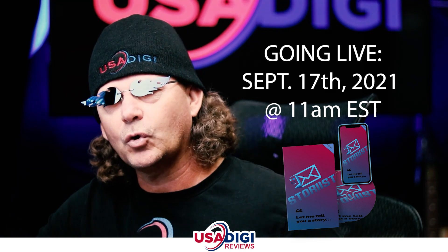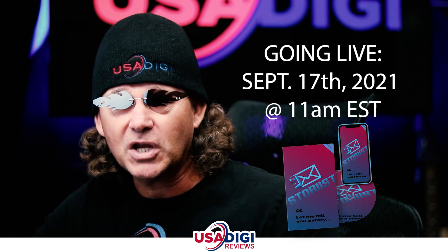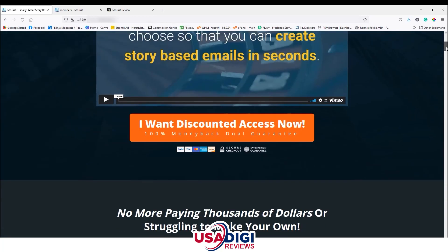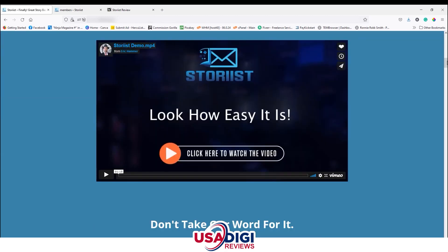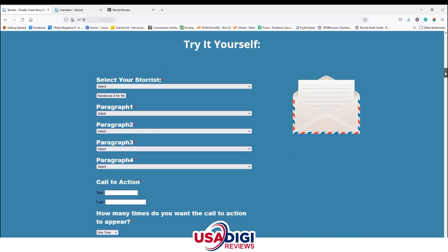Let's start with the sales page and go over that a little bit. Then we're gonna jump into the members area and check out my bonuses. The headline reads: 'Finally, story-based emails that are unique and done for you.' Go ahead and watch the VSL to learn more. There's also a demo right here on the sales page that you can try out.